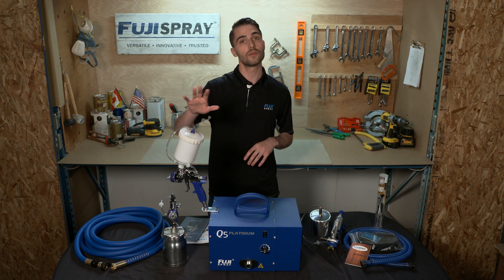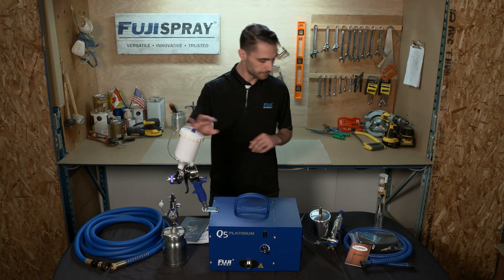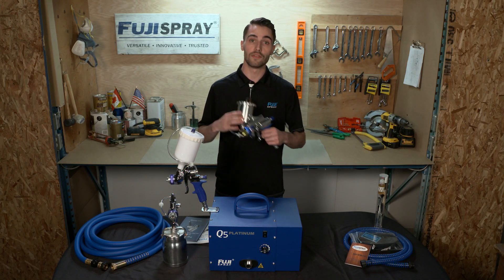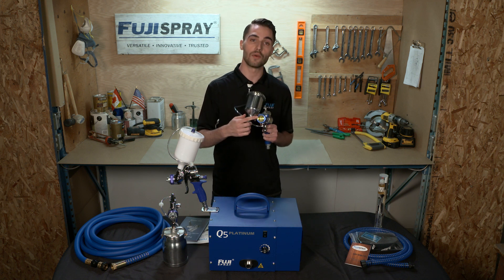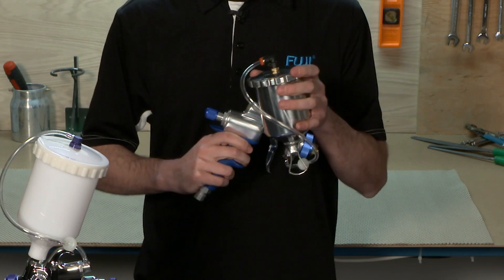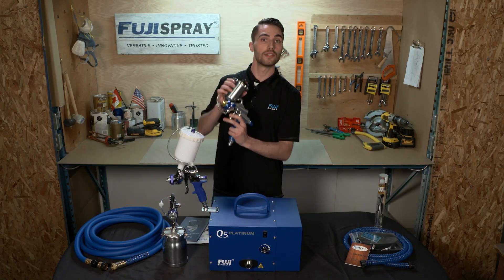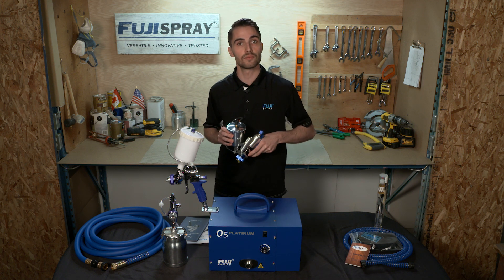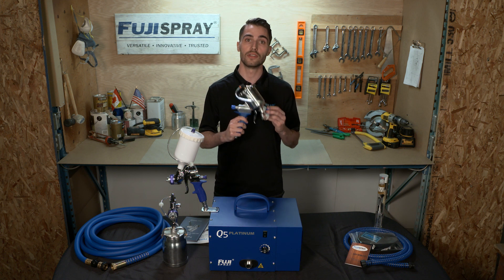The T-model spray gun is also offered in the T-75G, a gravity fed orientation. Next we have the GXPC, which is very similar to the T-model spray gun, however it's installed with a 1.4 millimeter air cap set and features a swivel inset side mounted cup assembly allowing you to get tricky areas like pre-installed crown molding, pre-installed baseboards, or kitchen cabinet casing where the footprint of your gun really does matter.